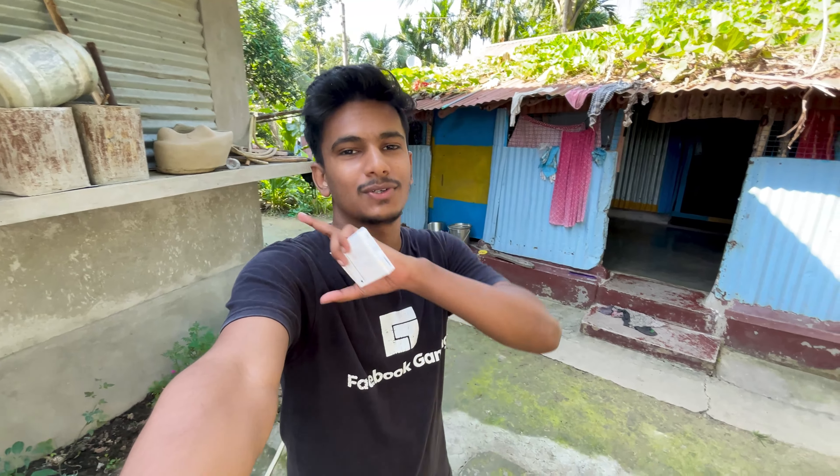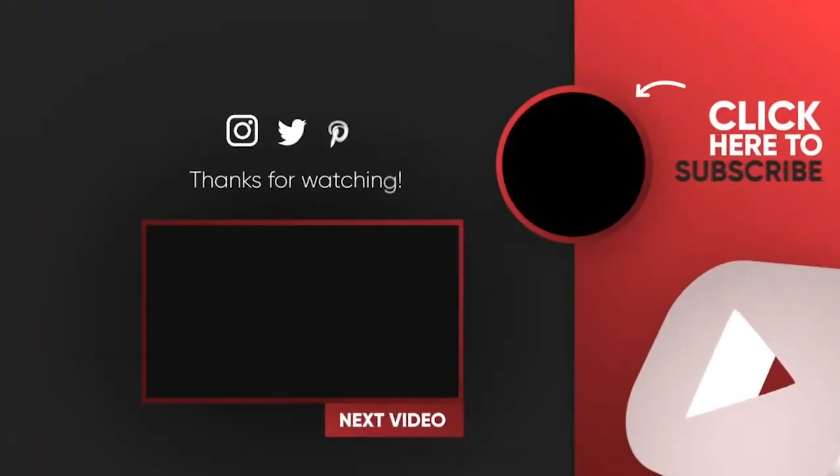If you have connected to the camera, please check the camera. If you have a wide angle, please check the camera. If you like the video, please like and comment. Please check the video. Bye. Thank you.